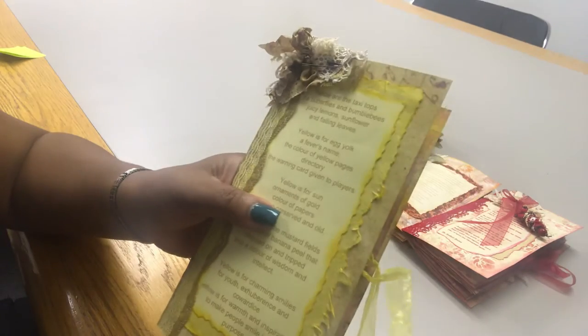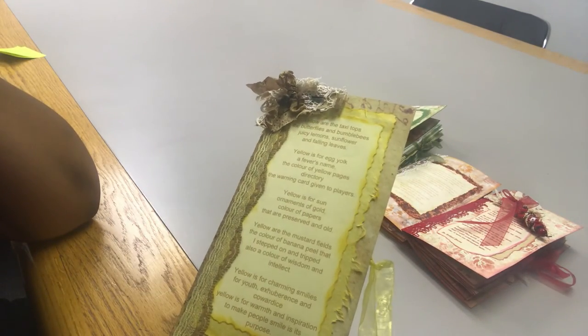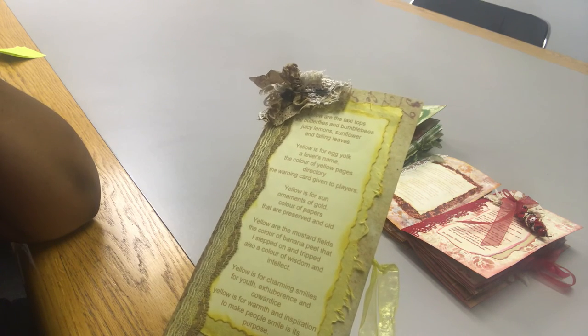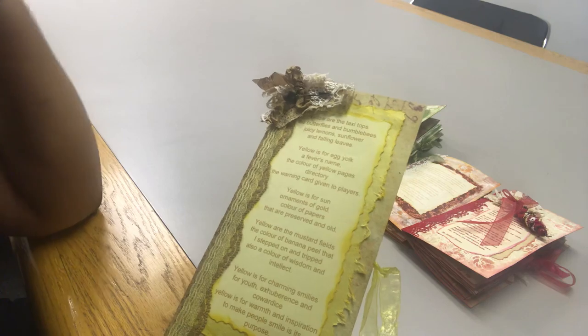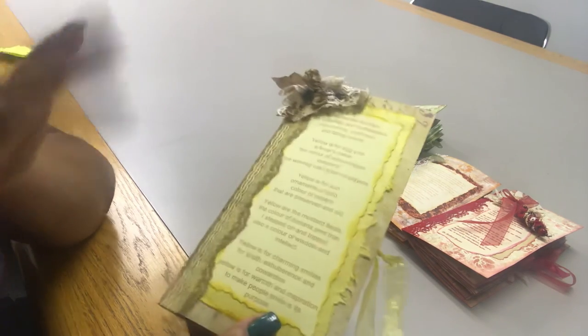All righty, so thanks for watching! This is number two — yellow. Next up will be orange. Don't forget to visit Jennifer's shop, Creations by Jinx, on Etsy. Take care, have a great day — bye bye!